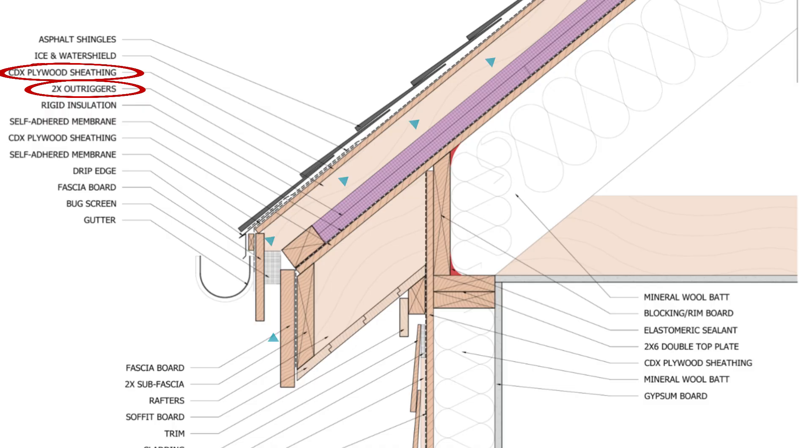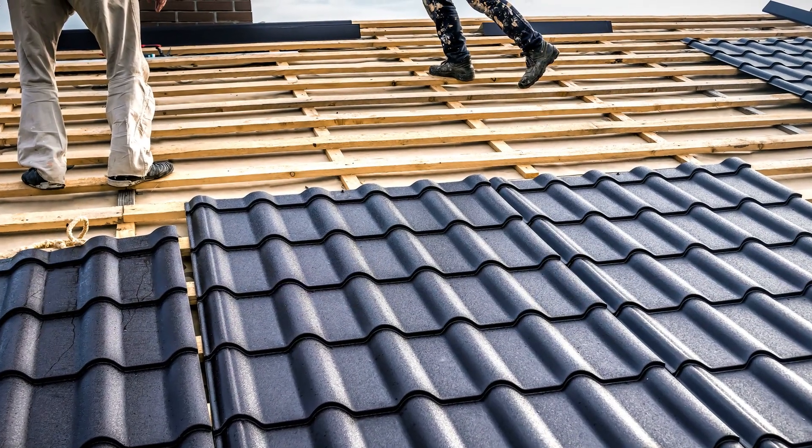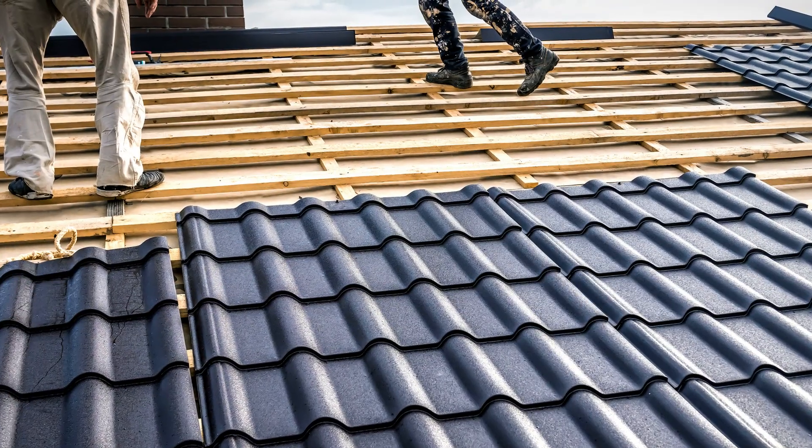Then we provide continuous ventilation at the bottom near the fascia and at the top of the ridge, and there you have a really smart method of ice dam prevention for conditioned roofs. If you have a metal roof, you can simply install the metal roof on 2x furring strips or sleepers to provide a vented space.